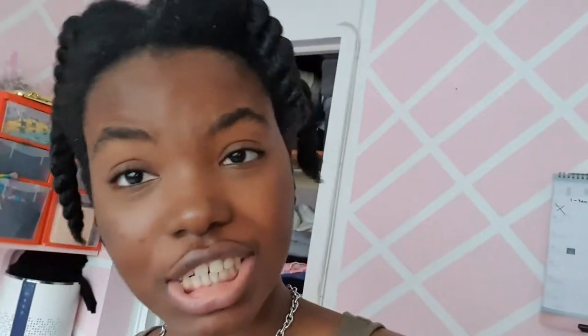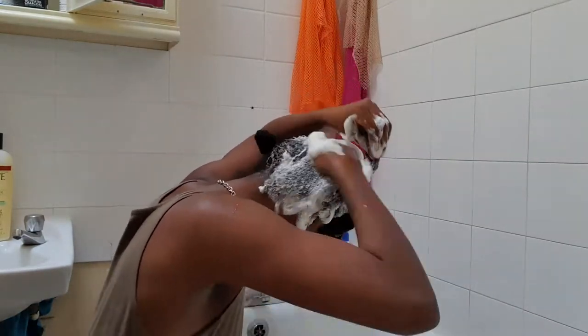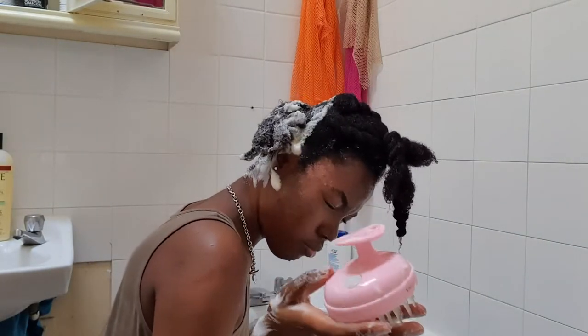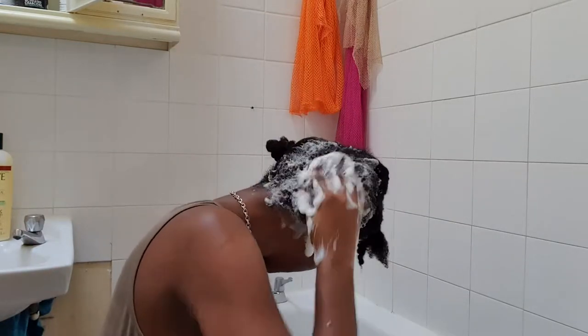You might wonder why I'm using so many products — it's because I'm going to be using a lot of heat today, and I want my hair to stay healthy through that. I'm wetting my hair with warm water first, and then I start shampooing in sections that I've already separated. I take some shampoo in my hand, rub it through my fingers, and work it between my hair twists to get to my scalp.